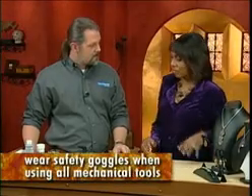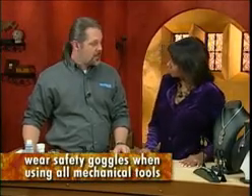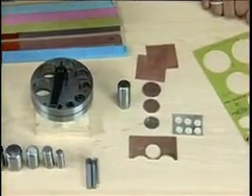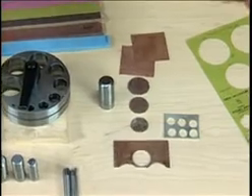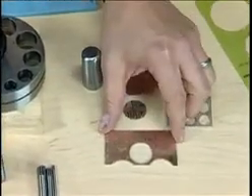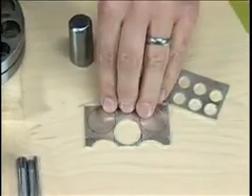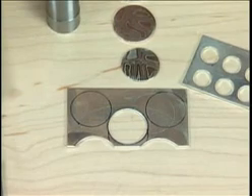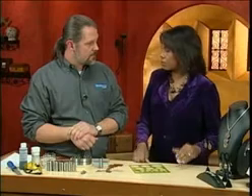I'm here with Mark Nelson of Rio Grande and we're going to be working with something really interesting today — it's Mukumé-gané. It's an old Japanese alloy. In this case we're using 21 layers of copper sheet and silver sheet, alternating layers that have been fused together. On the very back is a sheet of Argentium silver so that the copper, if you're wearing it on a bracelet, won't interact with your skin. That's a great point because I know that's sometimes a concern for people working with copper.